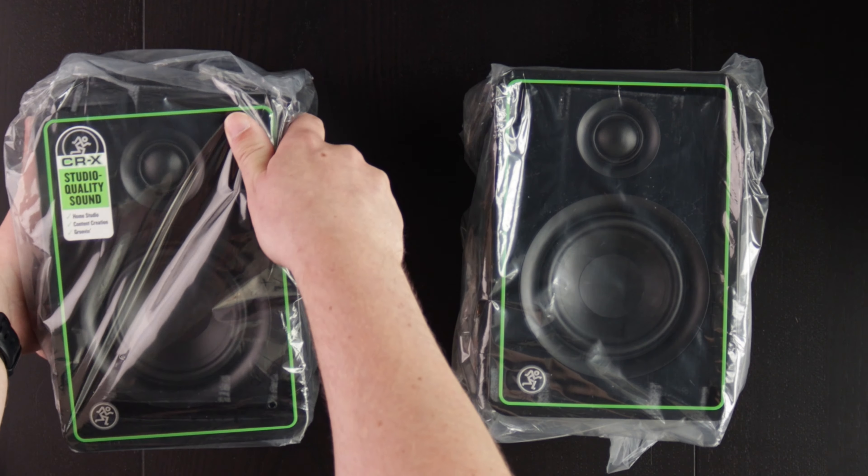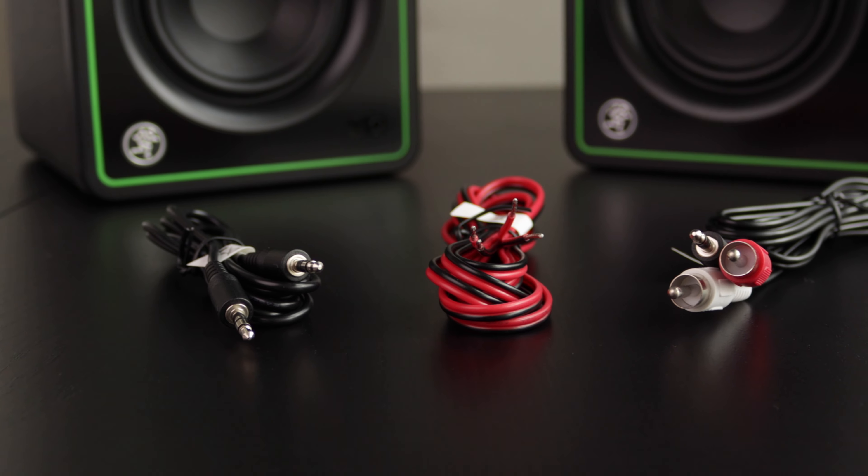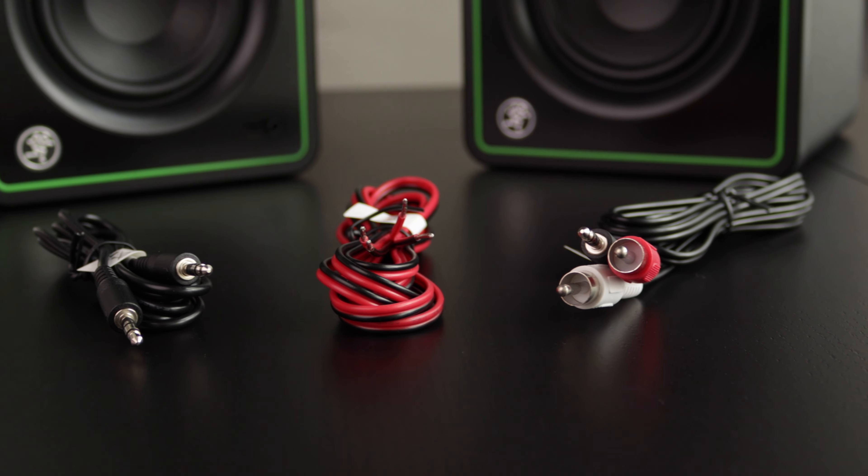When we take a look inside the box, we'll only find the speakers themselves as well as the cable that connects them both, a power cable, and also a 3.5mm to chinch cable which is used to connect these speakers to your computer or also your smartphone if you still have a headphone jack.